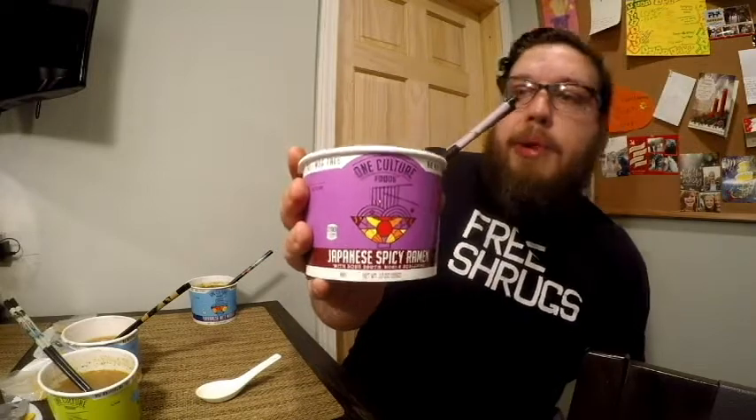Moving on to the Japanese spicy ramen — it's probably the type of instant noodle I've had the most experience with, so I'm hoping it tastes really good. This one has bone broth, nori, scallions, sesame seeds, orange peel, seaweed, and ginger. This one has a lot more spices than the last one. Let's give it a taste.